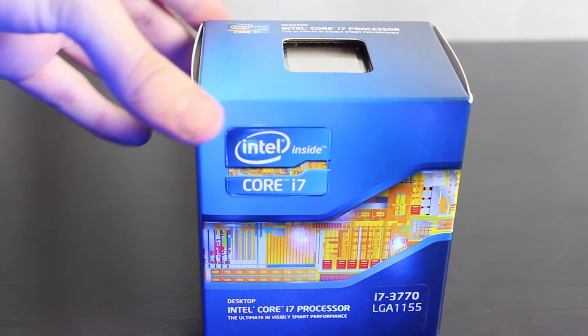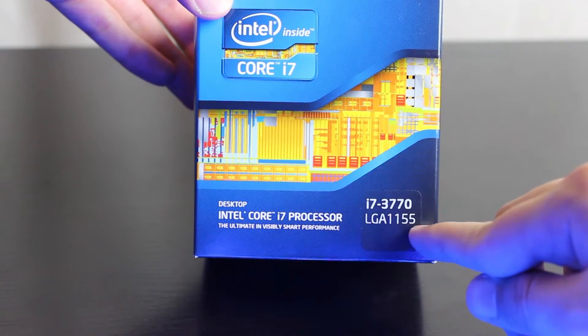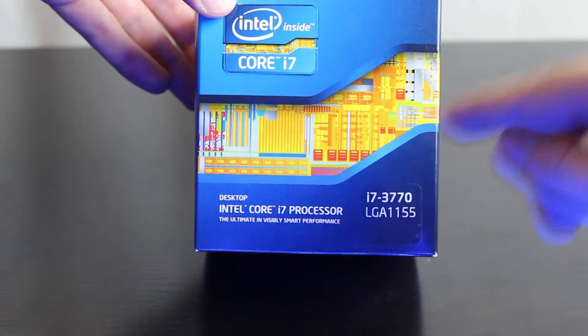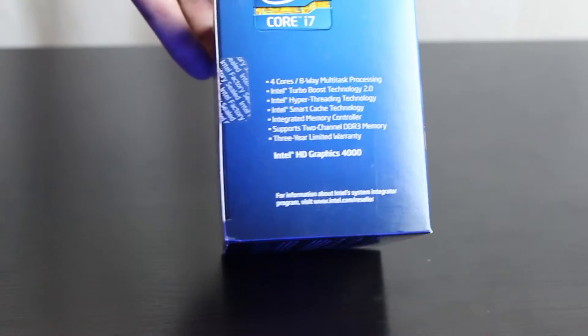This is just a real quick unboxing and overview of the Intel i7-3770 processor. It's for LGA-1155 motherboards. If you notice, it doesn't have a K at the end, which means it doesn't have an unlocked multiplier for overclocking.